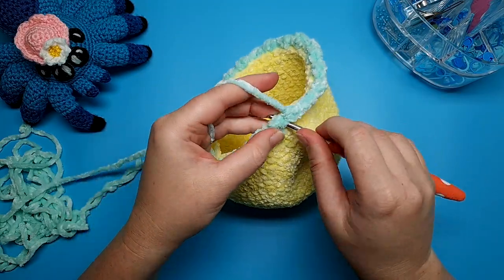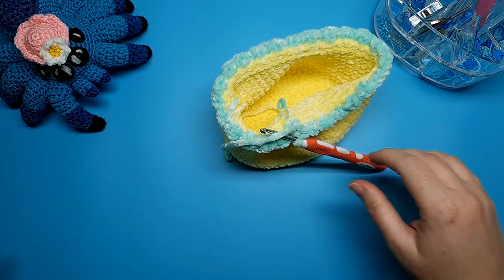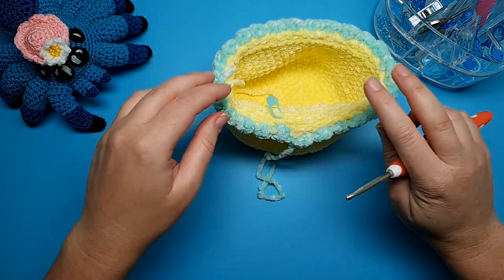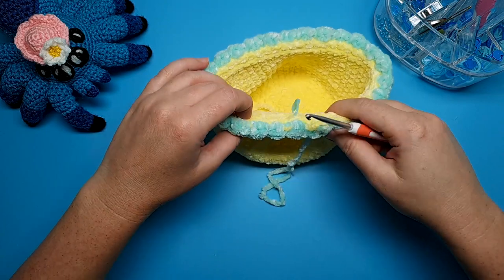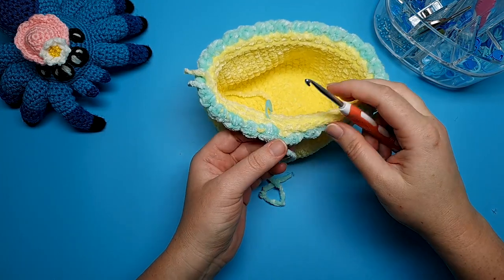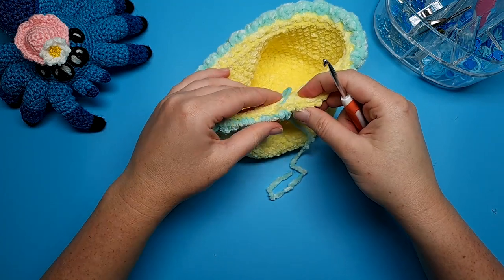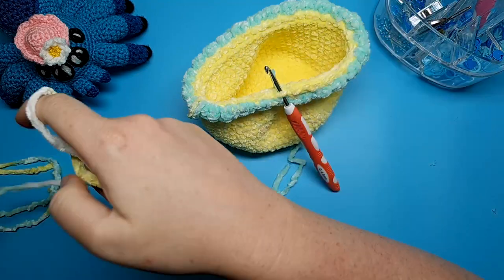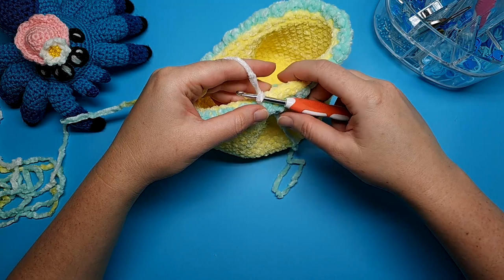When you're finished, slip stitch into the start of the colour change to finish off and leave a short tail to weave in later. Then grab your hook and insert it into the back loop from round 23 — that's just behind the yarn of round 23. We want to go straight into that back loop. Bring in a third colour, line up the end of your yarn behind the back loop, yarn over, pull through, and slip stitch to join.